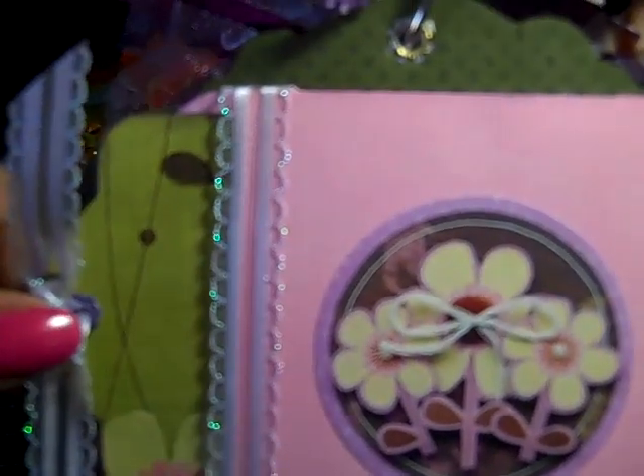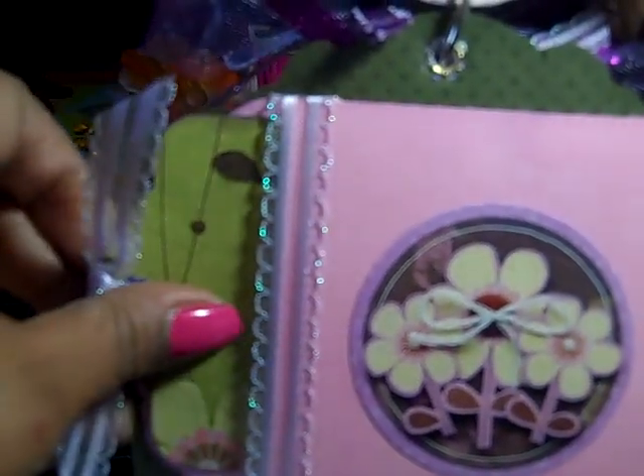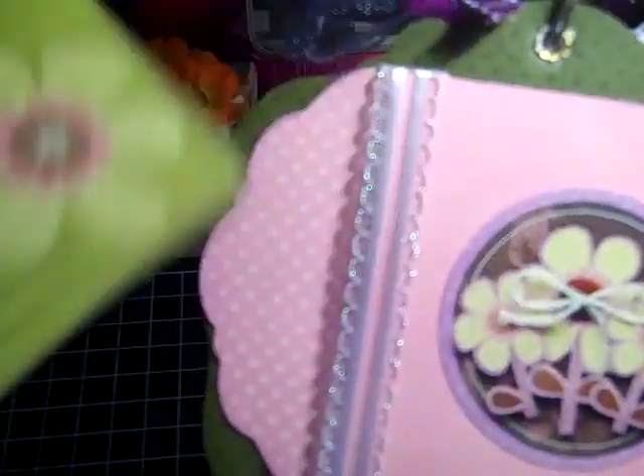This is a pocket that I cut out with my Cricut, and I used a sticker from the collection and then some ribbon here. I haven't done my journaling yet, but I will. Here's a tag — I'll be able to do some journaling on it.